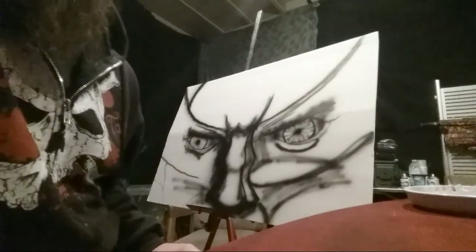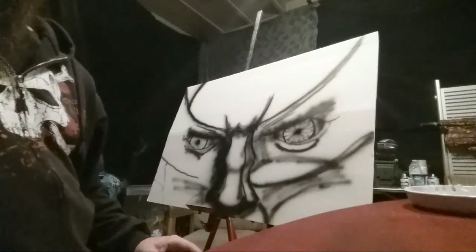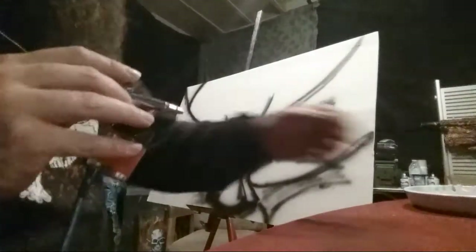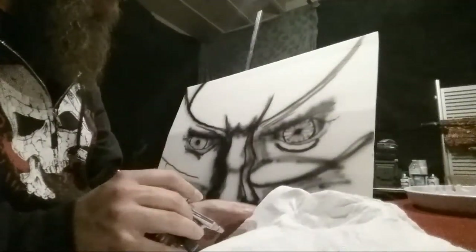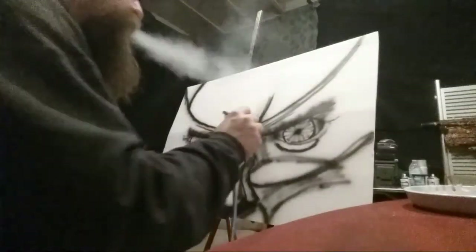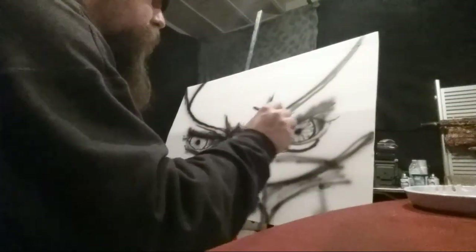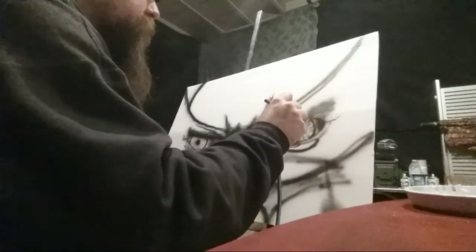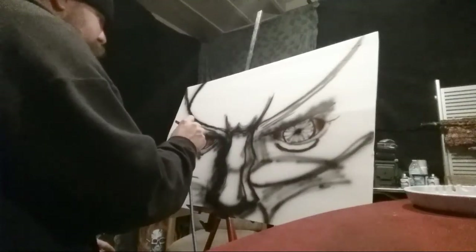Let's get into a little bit of color, because color is where it really starts to pop. Let me get our test of hues over here. Because we're doing the old orange and brown Wolverine, I like to make the eyes real bloodshot.